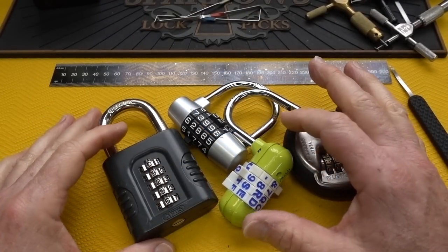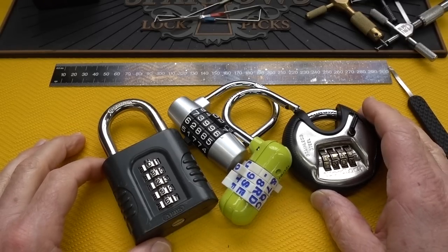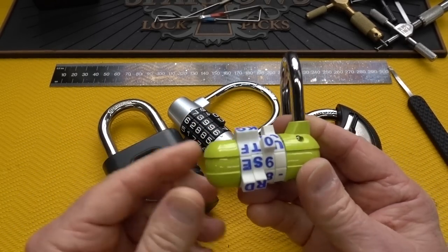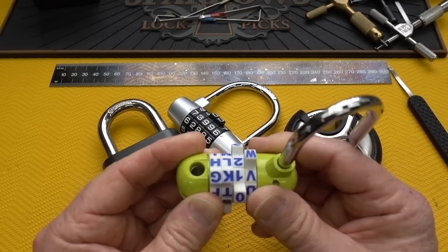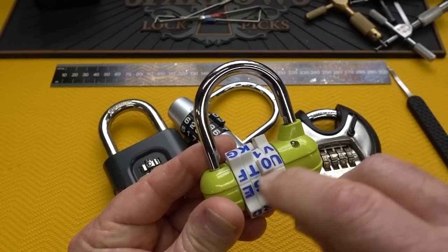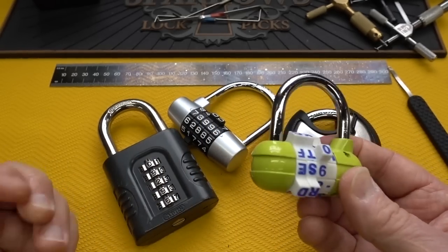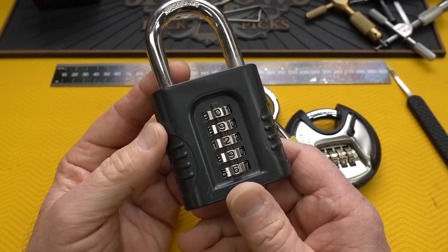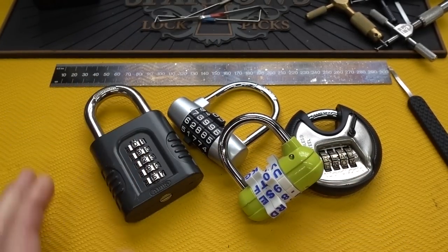For years we've been looking at combination locks and the video titles always ended with words like 'junk' because these always had design weaknesses making them very easy to pick or decode quickly. For example, this Master Lock has a soft cord on the center - hit it with a hammer and the plastic shatters. This ABUS was decoded very quickly because of a design defect - the wheels were not shielded, making it easy to get in there.